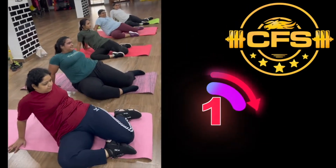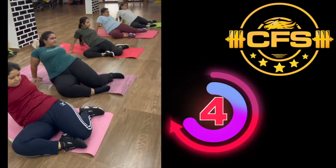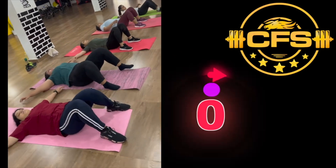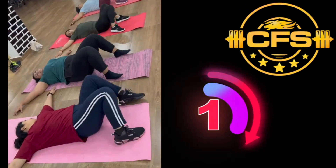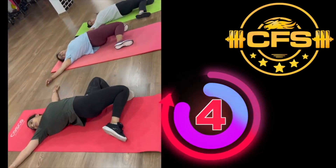1, 2, 3, 4, 5 — leg jump! 1, 2, 3, 4, 5.